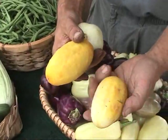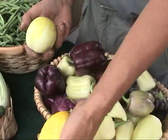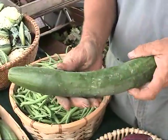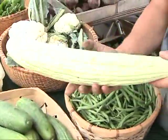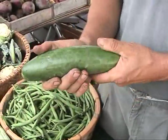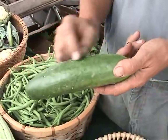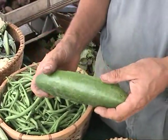Lemon cucumbers, miniature whites, similar in flavor. We also have Asian — you don't have to peel them, they have a real thin skin. This is an Armenian cucumber; it's actually considered a melon. We also have these divas. These are really nice because they're like an English cucumber, which is thin skin, no seeds, crisp, bitter-free — all the good properties. Well, here's a pickling cucumber right here.